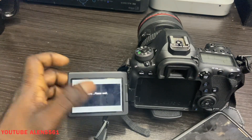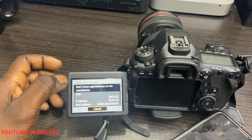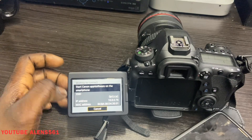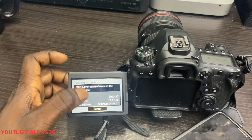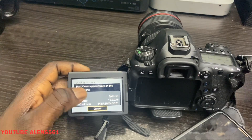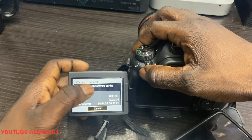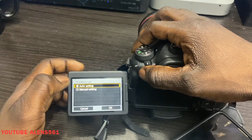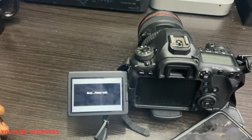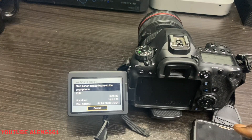Now you can see it says 'Start Canon app software on the smartphone.' This is where it gives you your IP address, MAC address, and everything. Since everything is already set up, go ahead and cancel out of that and go back to your phone.